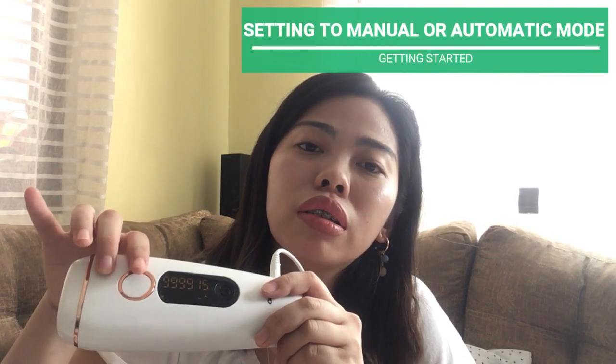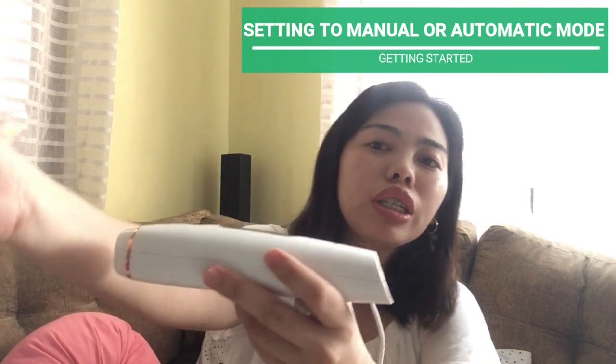Pero yung ginamit ko for both sa lower leg ko tsaka sa underarm is level 1 muna, kasi syempre hindi pa ko sure sa home device na ito, at mahirap if idiretso ko sya level 5. So kung mapapansin nyo din, itong white button na ito is ito yung pag manual yung pag-conduct mo sa procedure. Pag ilalagay mo sya sa kamay, i-click mo lang yung button at magsistart na yung treatment.